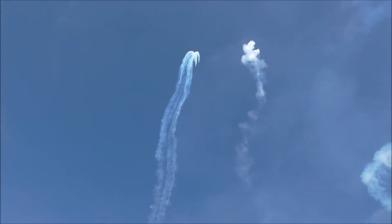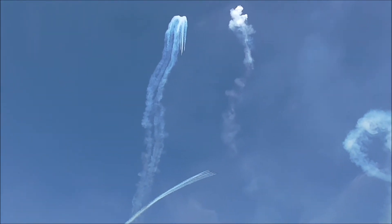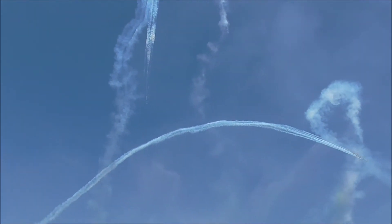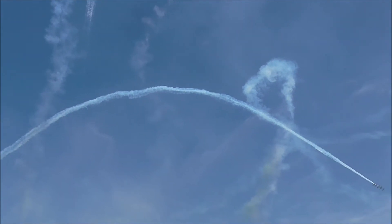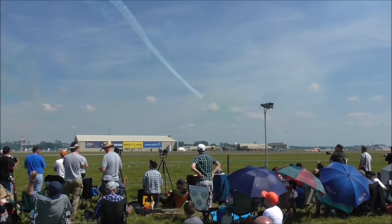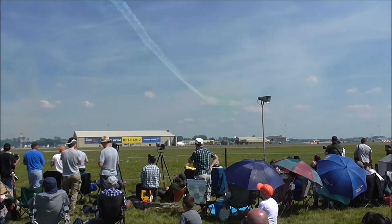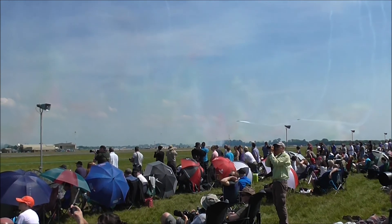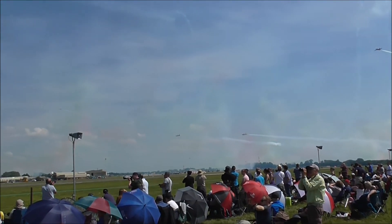This is the symbol of hunting in the sky. The symbol of hunting in the sky. Incredible crossing with Frecce Tricolori.